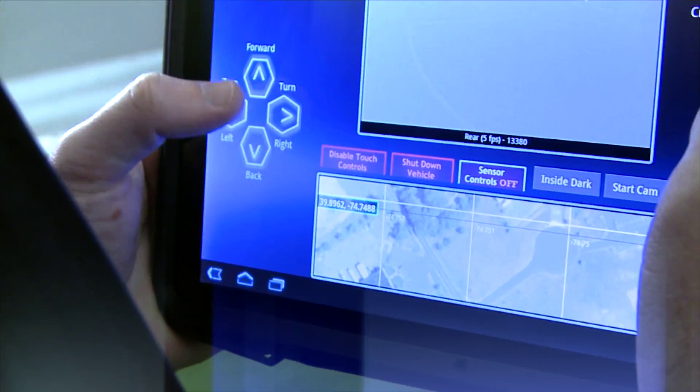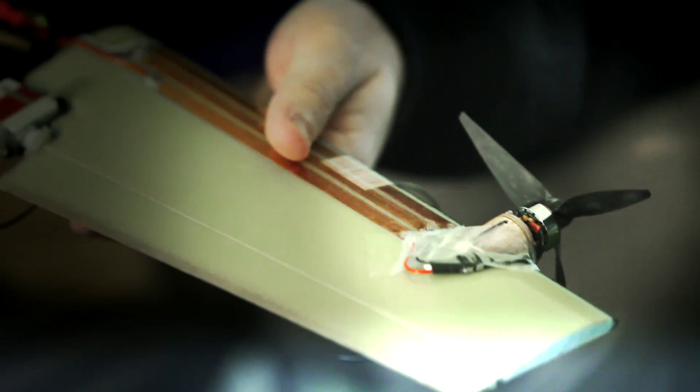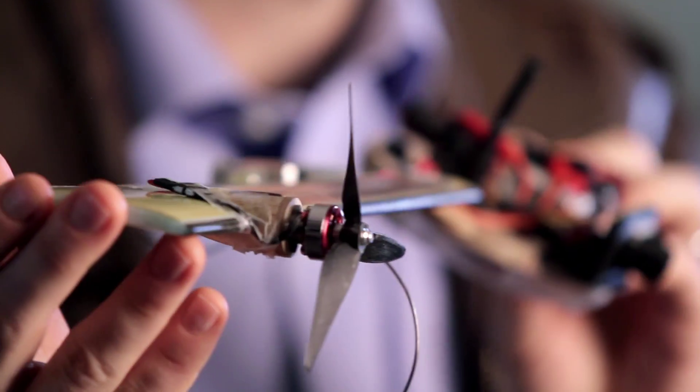We mimic that design using plastic, and we augment it with power and control. Nature has controlled these over years and established a way to balance them properly so that a maple seed will actually fly. In a sense, we mimic a rotor disc from a helicopter.